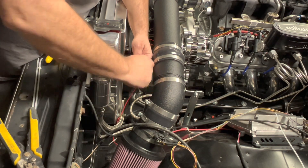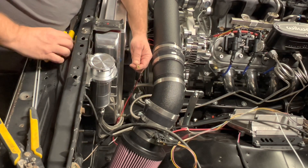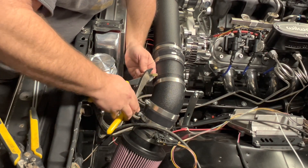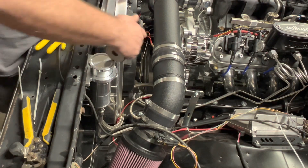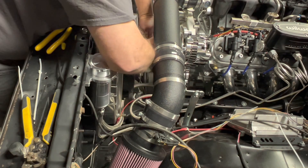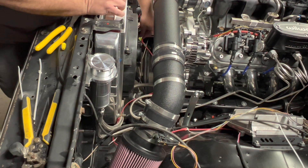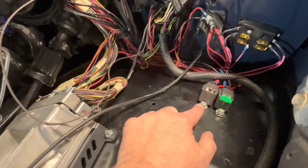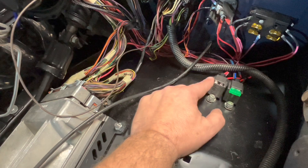I use these heat shrink connectors. Different people do different things — this is what I do. I don't solder. The only thing I solder is if it's ohm-sensitive or something. Otherwise, these are what I use. Give it a little tug test — it's perfect. Shrink up, little buddy. Just melt it right on there. Nothing like the smell of burning plastic in the morning. Now I need to find me a ground wire. That should take care of the fans on a relay — it's a ground trigger. So we got our fuel pump, we got our fans.